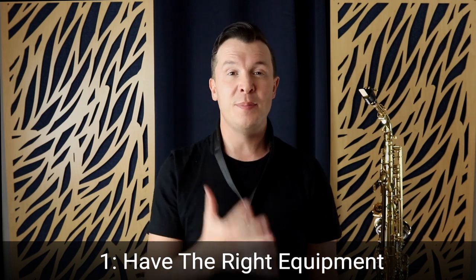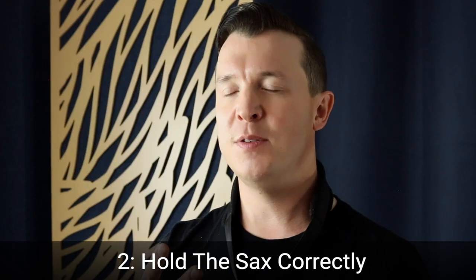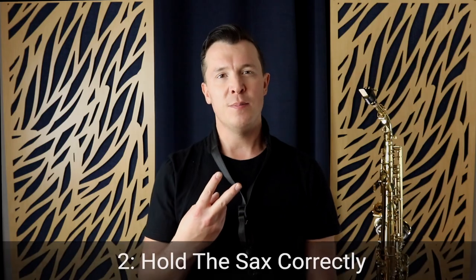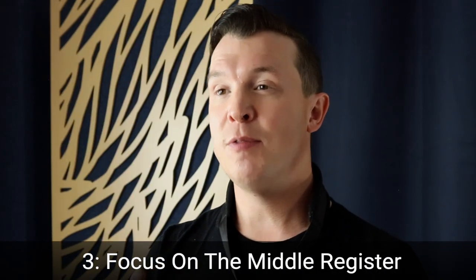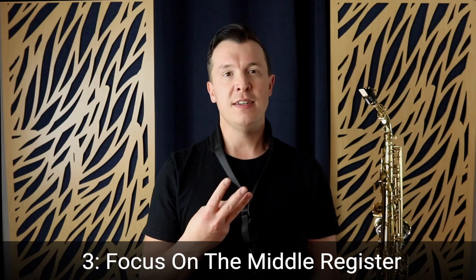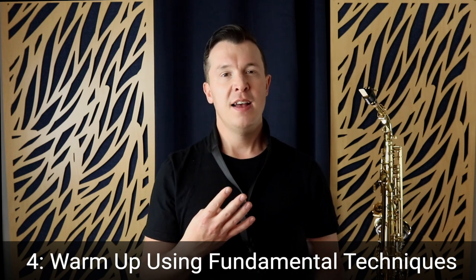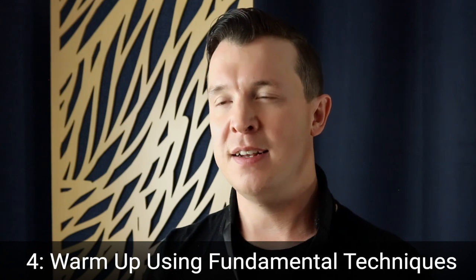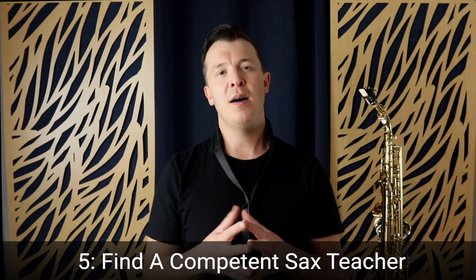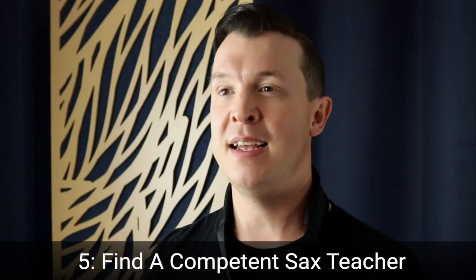So those are the five things you should know as a beginner saxophone player: make sure you have the correct equipment — saxophone, reed, and mouthpiece. Make sure you're holding the saxophone correctly, not pressing the side keys, and adjusting the neck strap so the mouthpiece lines up with your mouth. Focus on the middle range, not moving to higher or lower notes for at least a few weeks. Warm up using breathing and embouchure exercises, ideally the mouthpiece-and-neck exercise. And make sure you're getting correct guidance so you're not having to unlearn bad habits later.